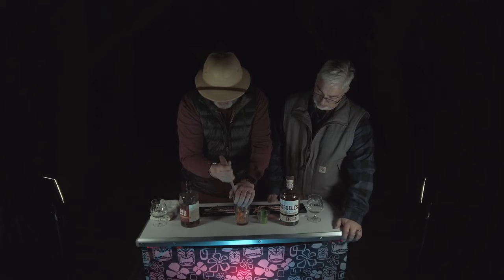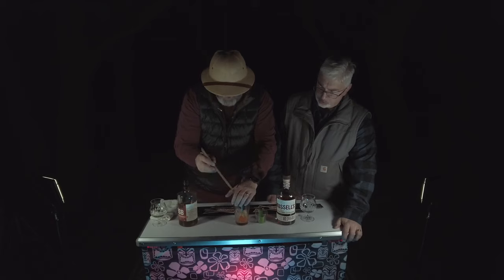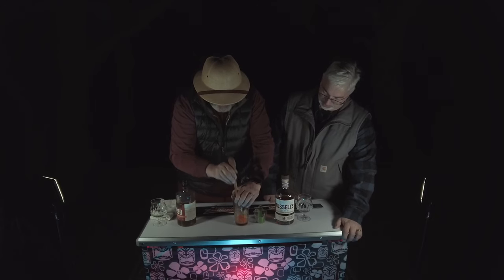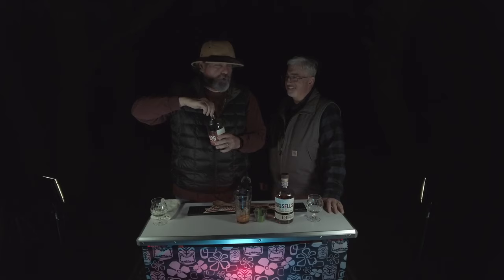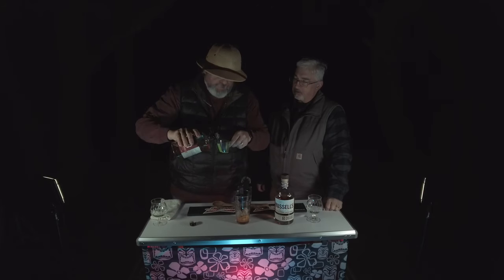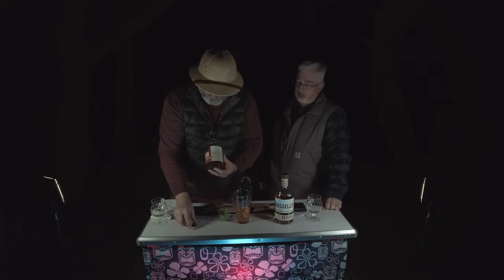We want to break all this stuff up — muddle it down to the bottom of the glass. Don't be shy about it, get it all broken up. Now we're going to add two ounces of brown sugar bourbon, because I am a professional amateur mixologist. If you lean to the sweet side on your drinks, just use brown sugar bourbon.